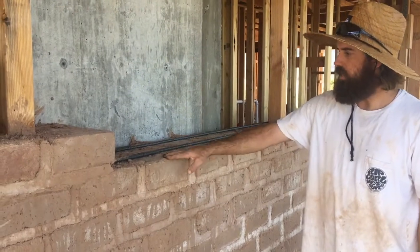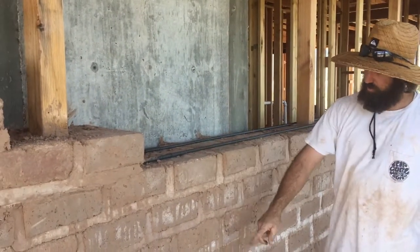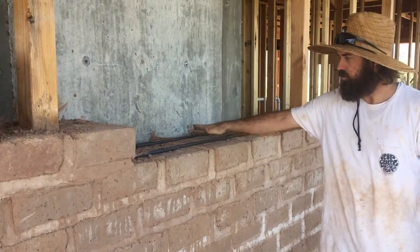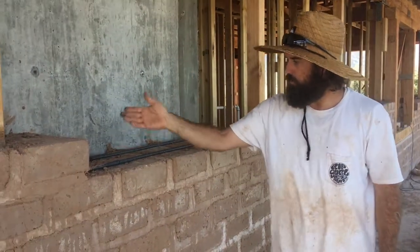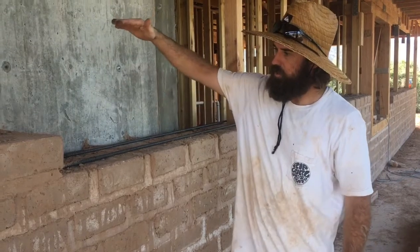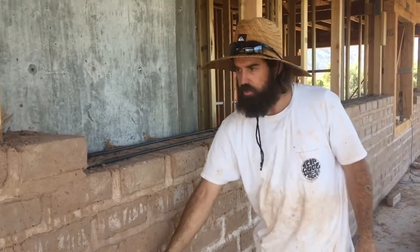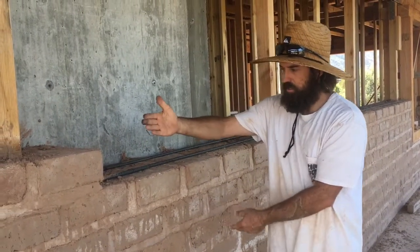We're going right on top of this course. Every three courses, we put half-inch rebar in — two runs of it. We'll throw our mud down and lay our bricks, and once we get up three courses, we'll run some more rebar.